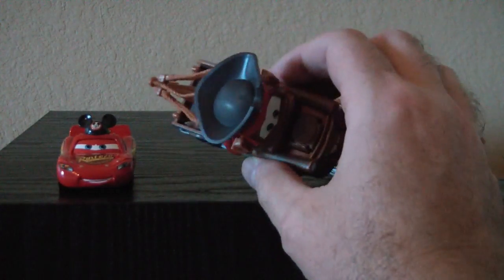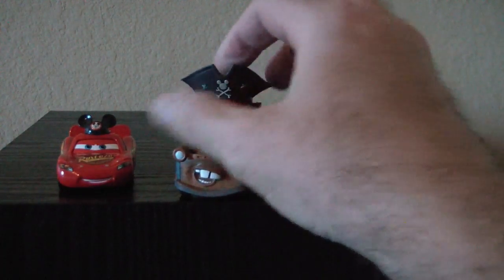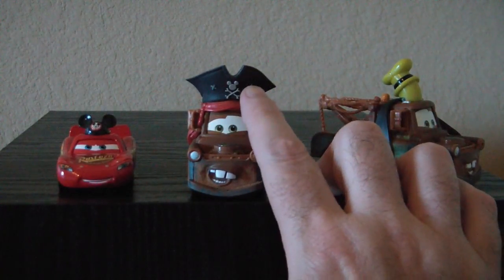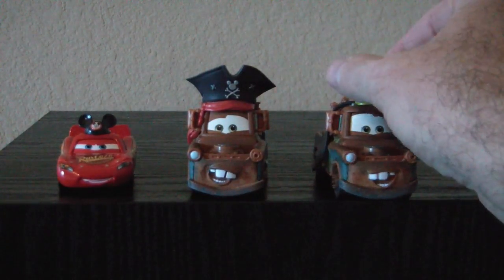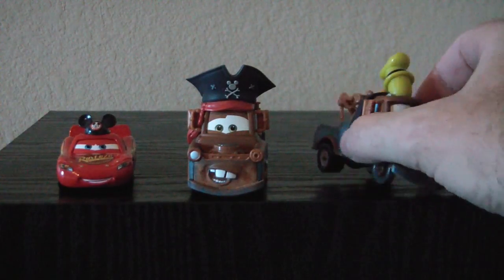If we look, we can see Pirate Mater's pirate hat. It's not removable, or not easily — obviously you can remove anything if you try hard enough, but it's not meant to be removed. I like the little detail of the mouse ears on top of the skull and crossbones. And here we have the Goofy hat — again, it's not removable.